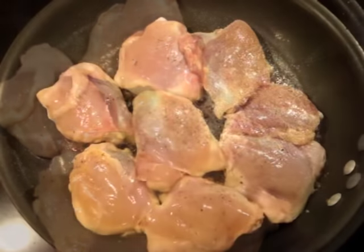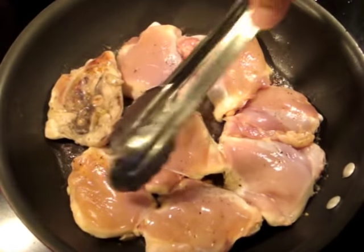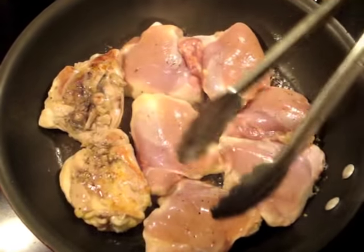Depending on the size of your chicken, each side should take about seven to ten minutes. I would like to flip my chicken once on each side.